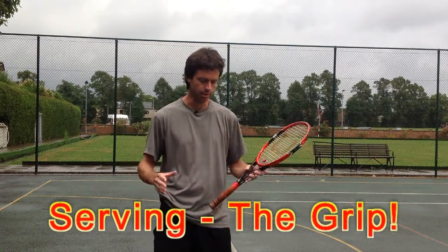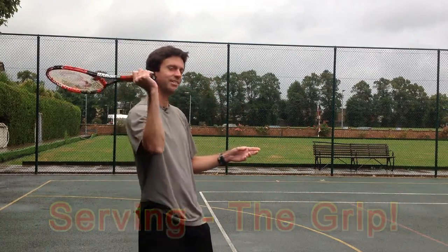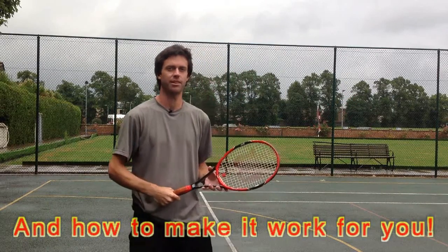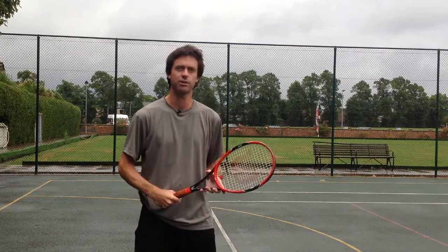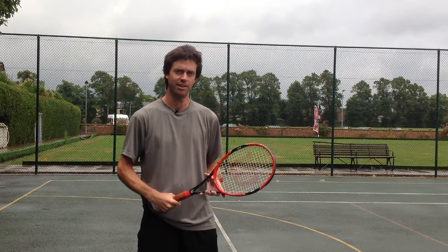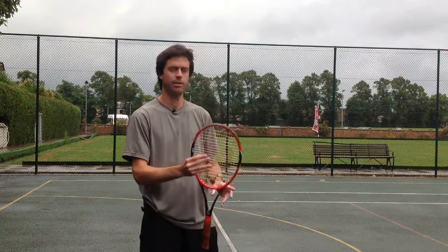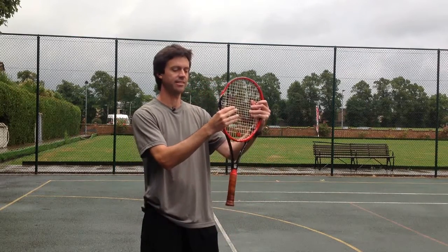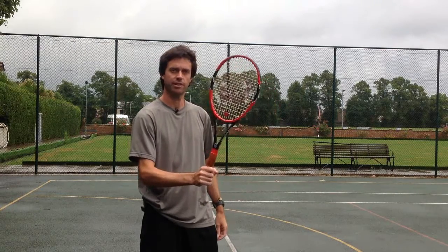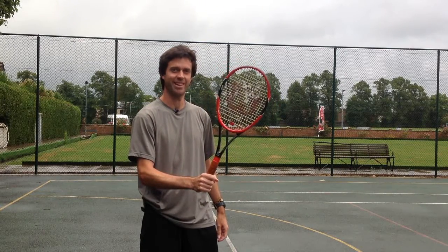A lot of people get away with just putting their hand behind the racket and serving something like this, doing it reasonably well. But the conventional serve grip will allow you to hit with different spins and also to get a lot more power. To find that grip, simply hold your racket like this, steady it in the other hand, and then slide your hand down onto the grip. And you'll have a nice solid service grip right there.